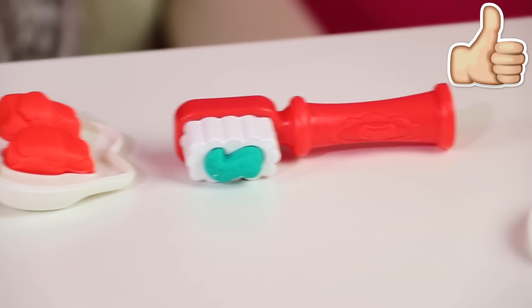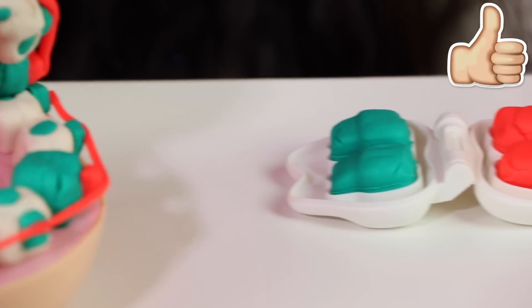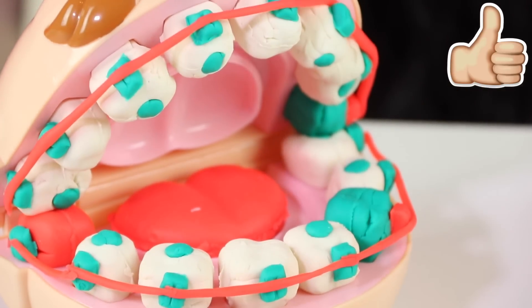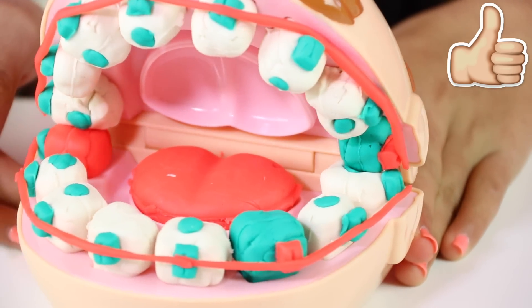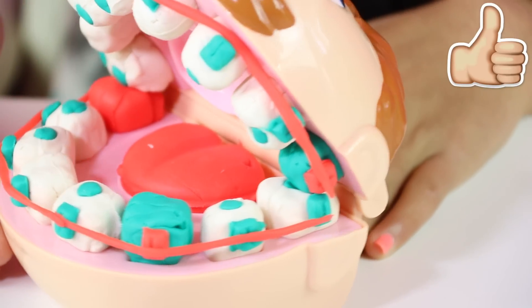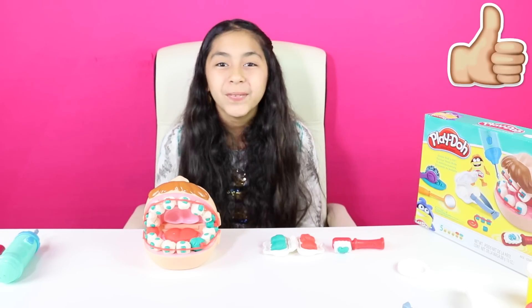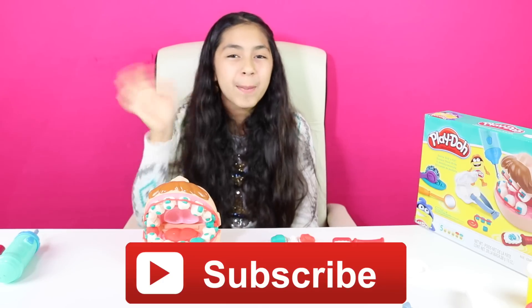All of his teeth are fixed! Cupcakes, here are all the creations I made. And that's all for today. Don't forget to subscribe, like, comment, share. And I'll see you in the next video. Bye-bye!